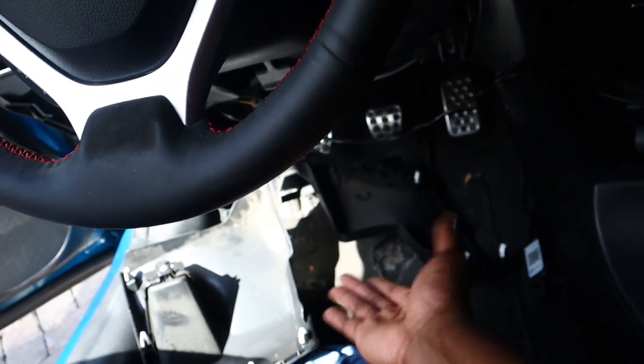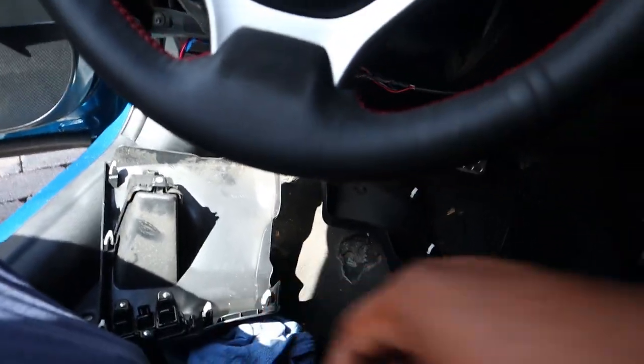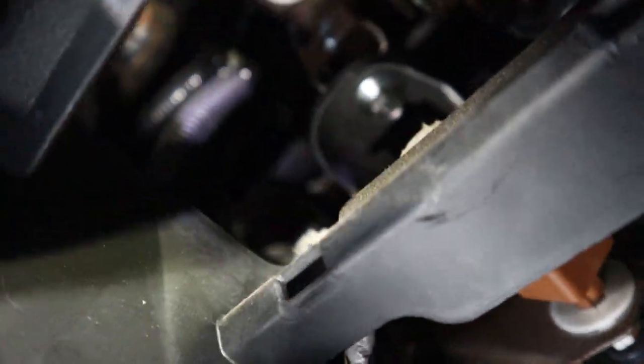I'll probably just put my body underneath this and have this rest on my chest. What you're going to do — hold on, let me get down there to show you guys. This is going to be kind of awkward. Do you guys see that clip right there? That's the clip on the plug.